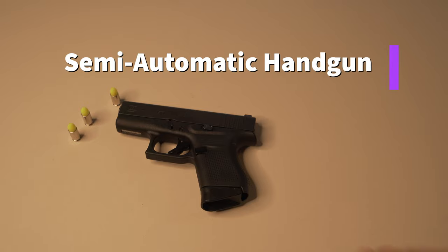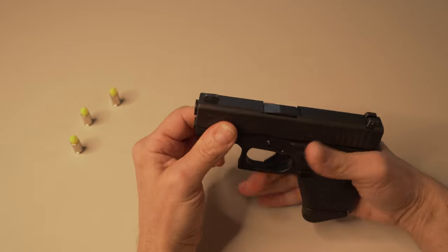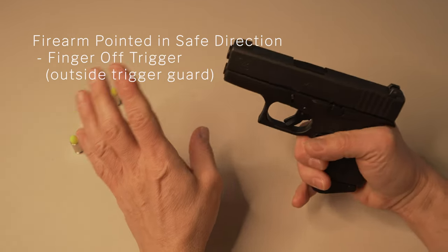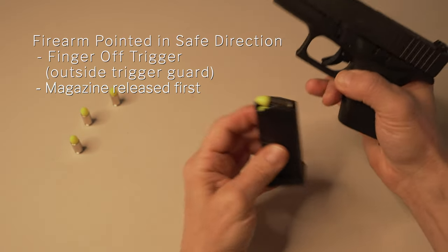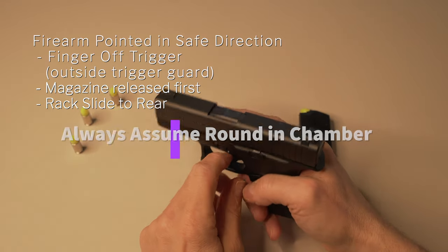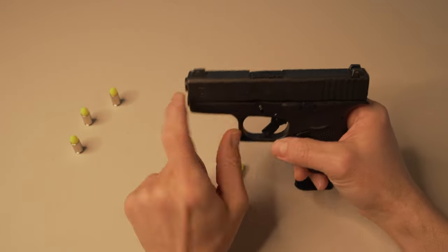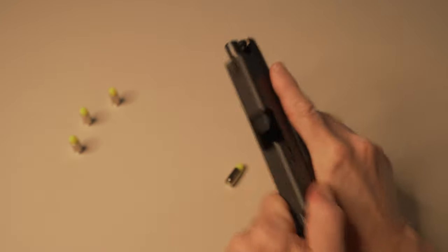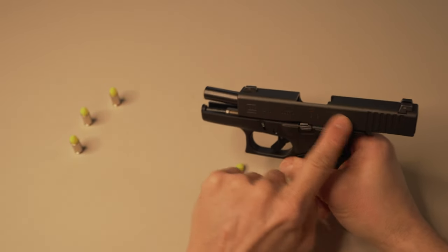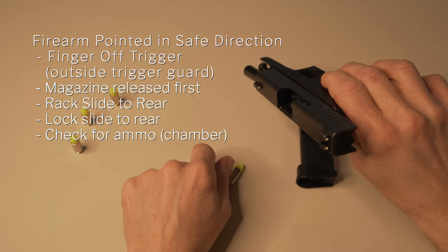Next we're going to clear a semi-automatic handgun. This is a Glock 43. Again, we're using dummy rounds so these do not fire for safety purposes. Same as with the revolver: make sure the firearm is pointing in a safe direction, and finger is outside the trigger guard off the trigger. With the semi-automatic, the first thing we want to do is hit that magazine catch and release the source of ammunition — the magazine. Then we rack the slide back to release the round in the chamber, assuming there's a round in the chamber. We always have to assume that. We can rack the slide back multiple times and then lock it to the rear using the slide stop lever.